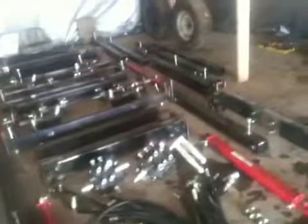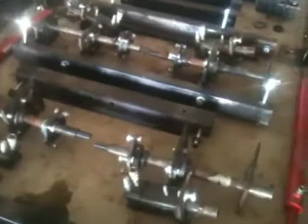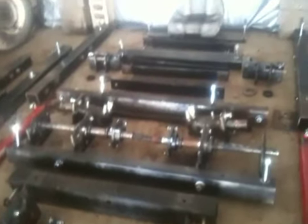Should we include more quick disconnects, or do you think it's just best to have everything on connected hoses? Disconnects are better — the more of them the better. It does add to the price a little bit.